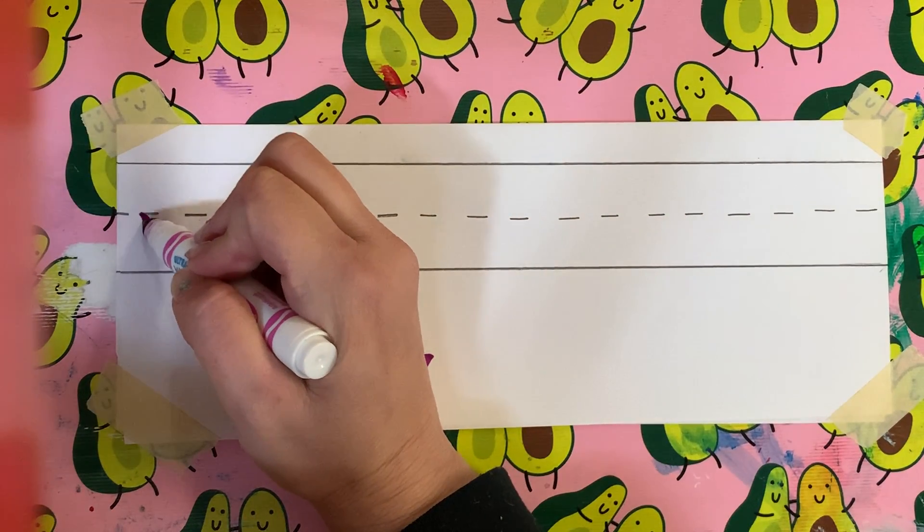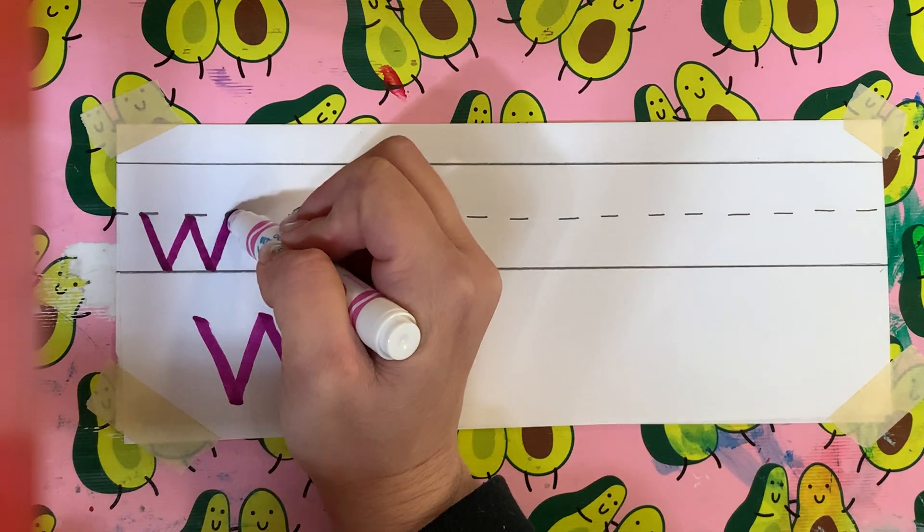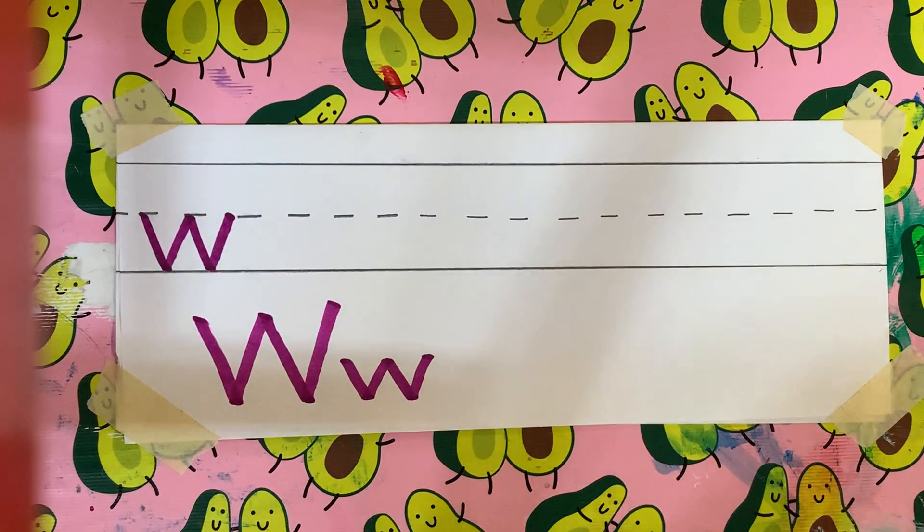So watch. Clack, clack, clack, clack. That is the proper way to do your W.